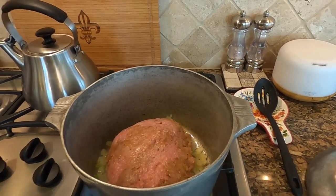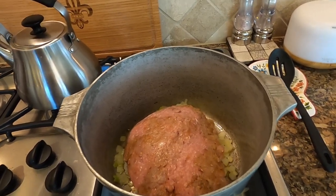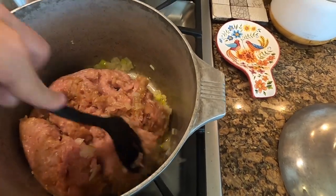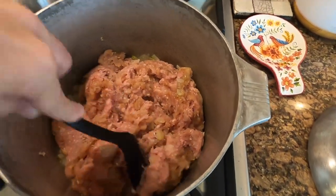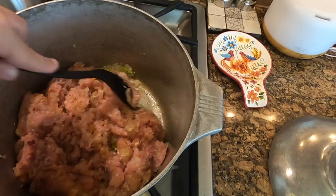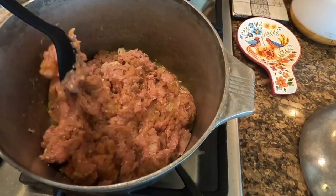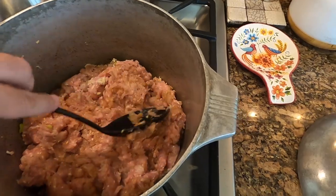Basically what we're going to do is — it's not really called browning with ground poultry — but I'm going to stir this all together to get a base cook on here. It's also going to draw all the water out. We're going to get to a certain point where we can drain it, because you don't want watery stuffed peppers. I'll let it cook about five minutes, drain the water, and cook about another five minutes, and then we'll be ready to go.